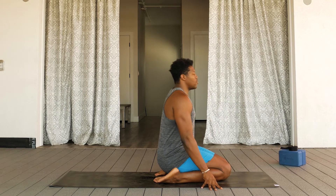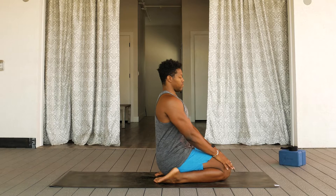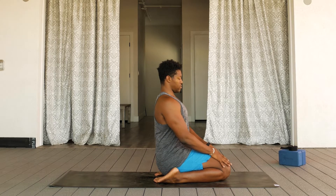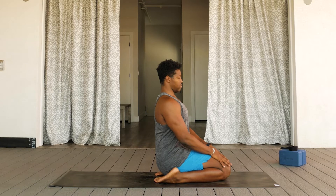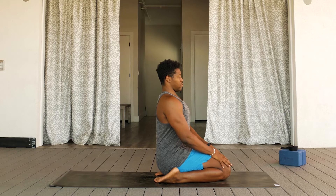Starting from a Seated Heroes Pose, sit in between the heels, with your hands on your thighs, eyes closed, and begin breathing here in this posture. Feel free to use a block underneath your seat if that's easier for you. Taking deep inhales and even deeper exhales.